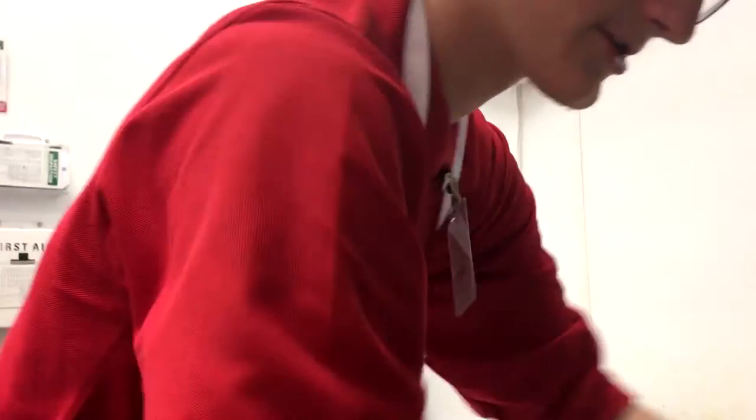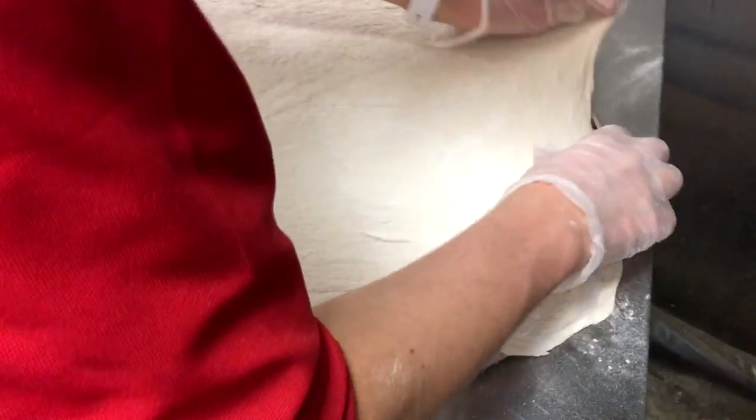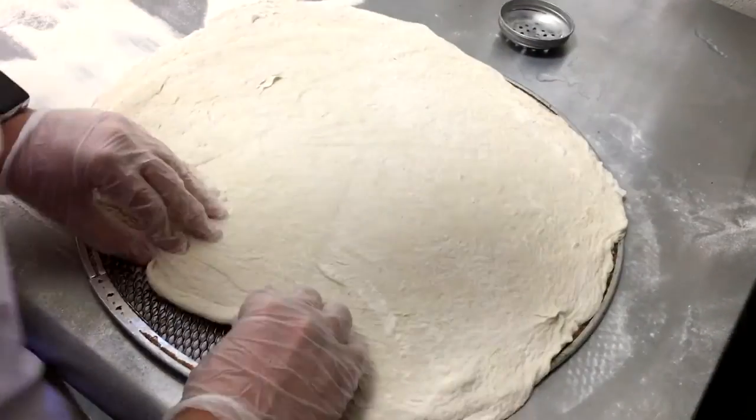So we've got our dough here, we just put it on here. Stretch it out, ensuring that it covers the whole thing. I think I made this one a little bit too big.